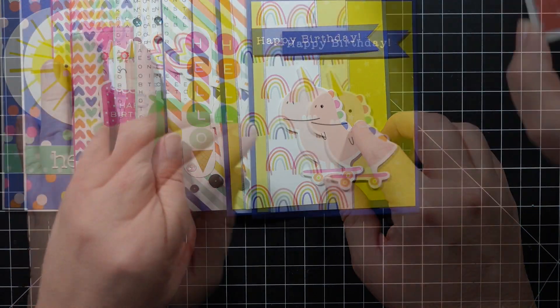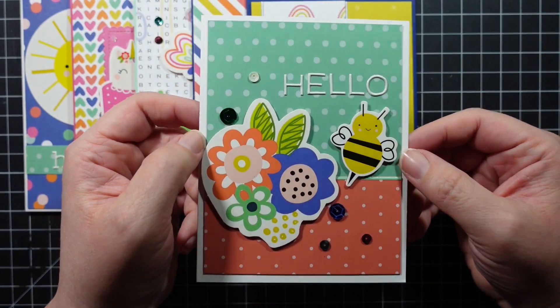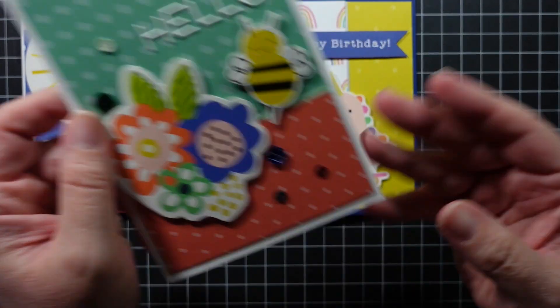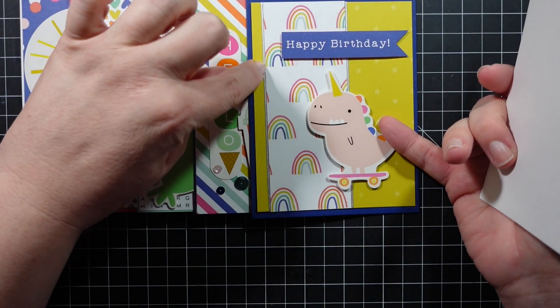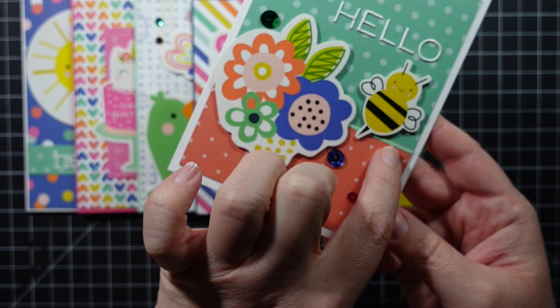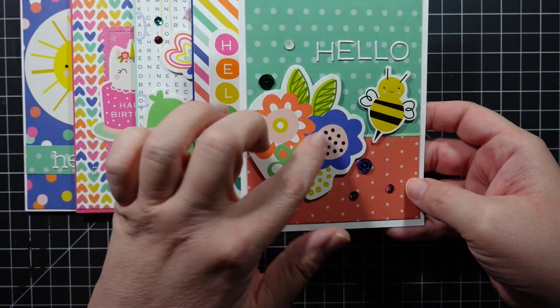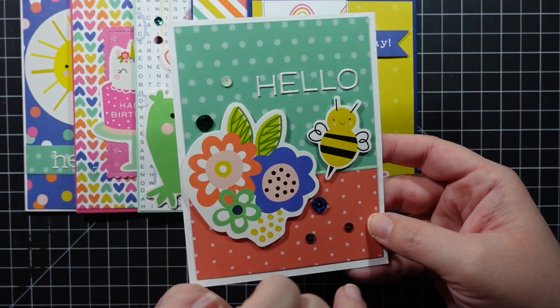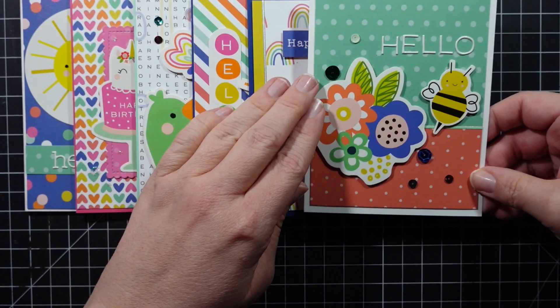Next we have this one, which I really love — just a simple hello card. I used two pieces of patterned paper, some silver peel-offs on one, a mint color peel-off on this one, two ephemera pieces, and those puffy stickers to spell out 'Hello.' It looks perfect. I added some sequins to finish it off.